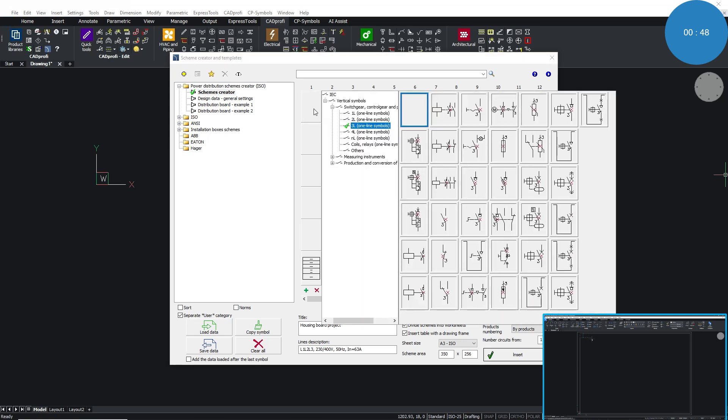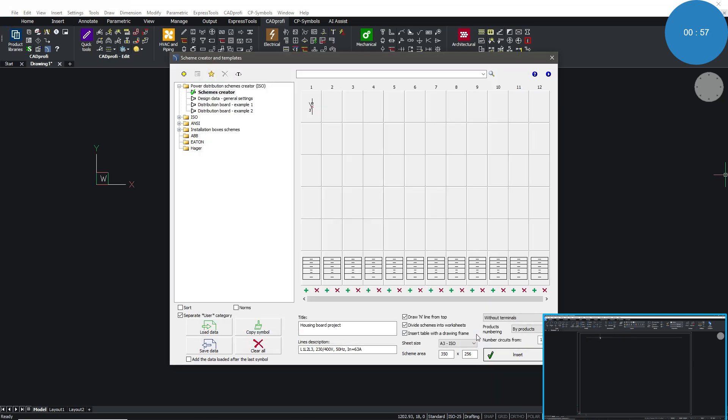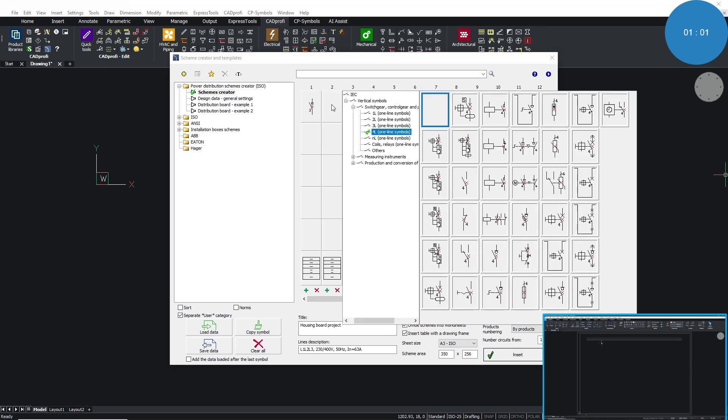The Scheme Creator's intuitive interface allows us to easily access a comprehensive modular apparatus library. We can place apparatus in specific schematic positions, modify our schematic with ease, and customize circuits without the hassle of manual drawing.